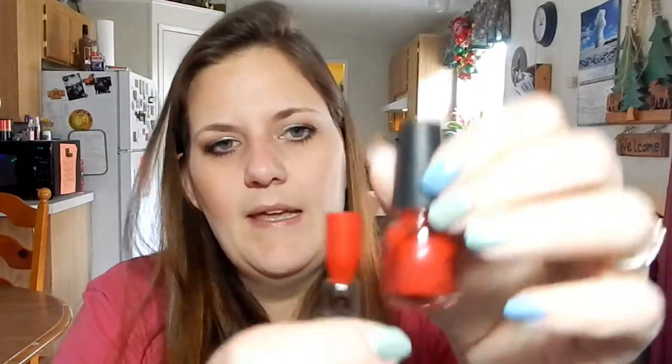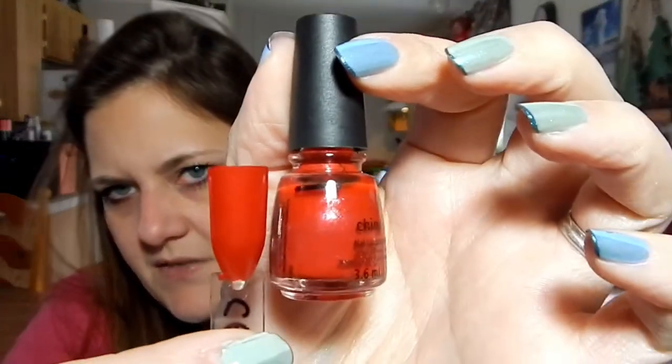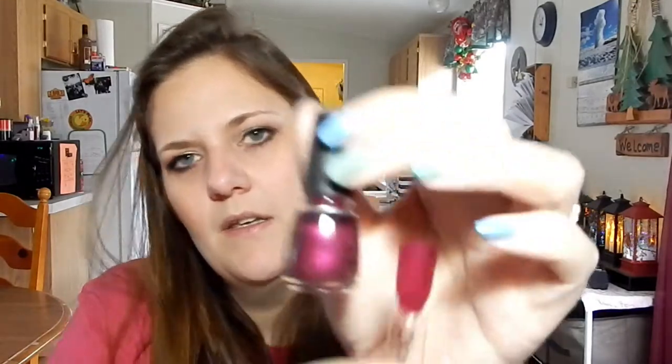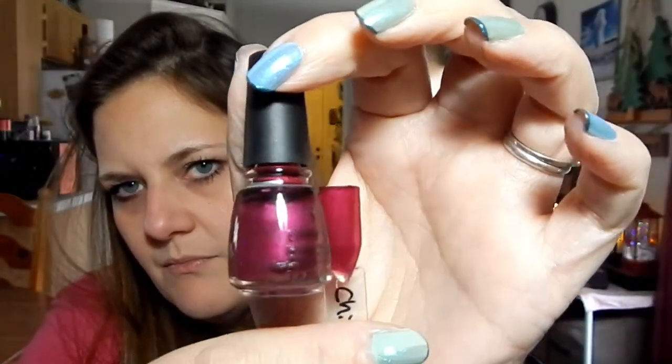China Glaze Y'all Ready for This, which is this beautiful red. I do have a line where I'm starting in this red shade. China Glaze Better Not Pout — beautiful raspberry shade. And I have a line up there at the neck of this polish.